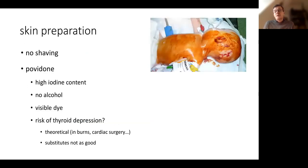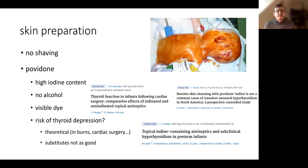We have to prepare the skin. It's better to avoid shaving because it creates skin lesions which can cause infection. We use povidone with a high iodine content, without alcohol. It is a visible dye, so we know where we have sterilized the skin. There is a question about the risk of thyroid depression, which is theoretical — it has been published in burns and cardiac surgeries. However, the actual risk of hypothyroidism is theoretical, while the risk of infection when we don't sterilize the skin well is high. We know that infection is very deleterious for the development of the child.